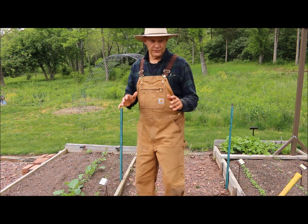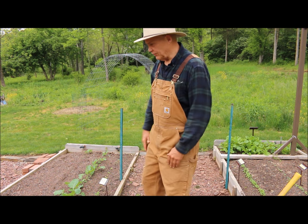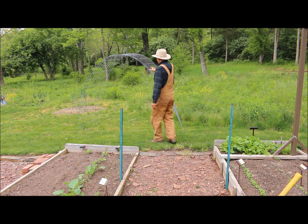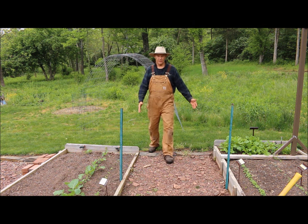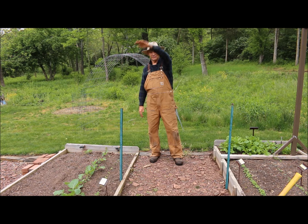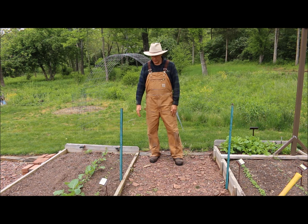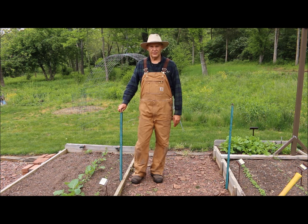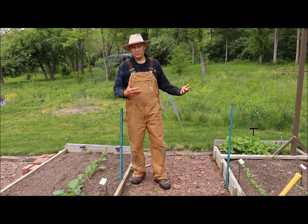These cattle panels are 50 inches high by 16 feet long — you can see it behind me here, standing up on the lawn. I was going to install this panel from one side of my raised bed to the other and arch it. I have about four feet between the rows, and I even put a T-post at each end just to see what it would look like.